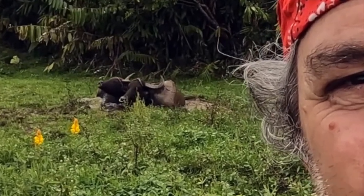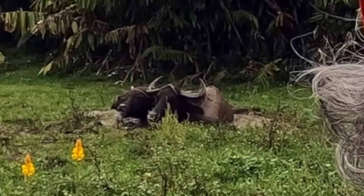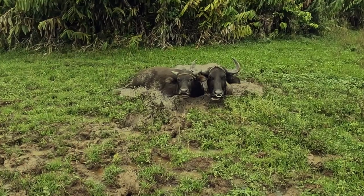There's some carabao. Looks like a mom and her daughter there in a mud puddle, just trying to stay cool — just chilling out in the mud.